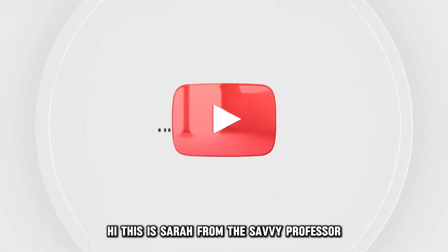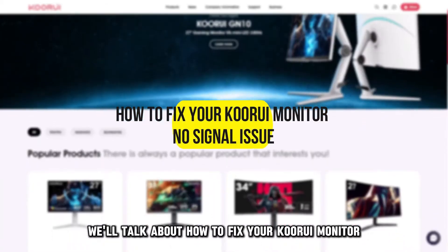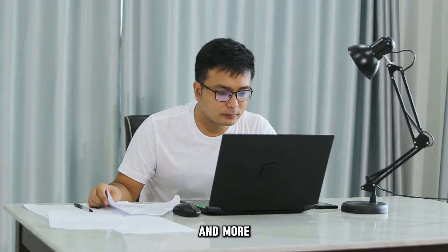Hi, this is Sarah from The Savvy Professor, and in today's video, we'll talk about how to fix your Kuri monitor no-signal issue. Watch the video until the end to learn how to do this and more.